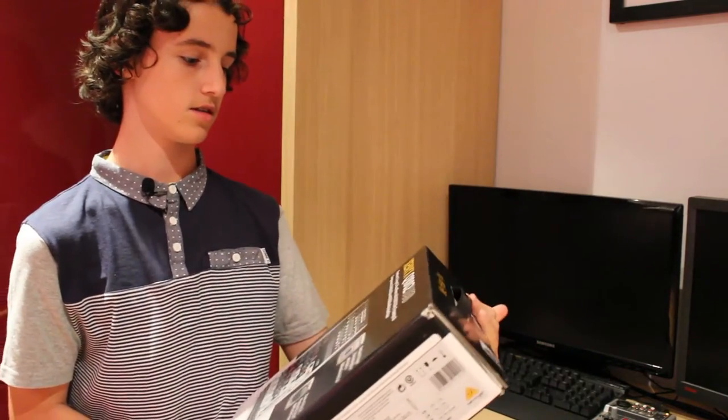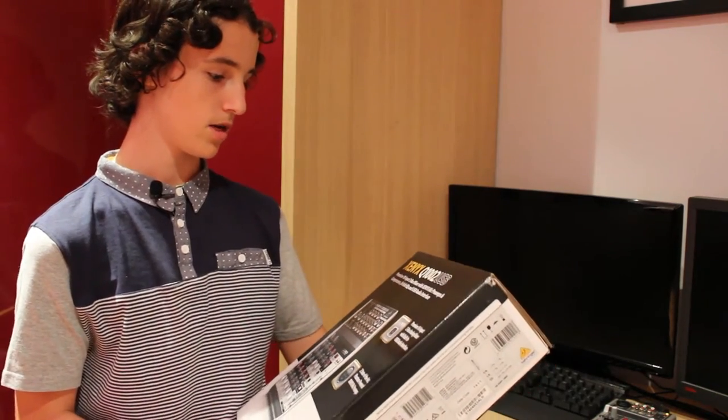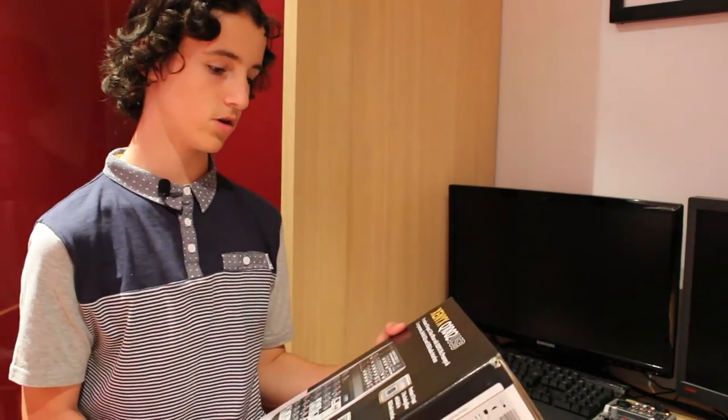Hey guys, Pierce here, and today we are going to be doing an unboxing. We've got the Behringer Xenyx Q1002 USB — it's a mixer and USB audio interface you can plug into your computer. I basically got it because my old one, the Xenyx 302 USB, just isn't really good enough for the microphone I'm using for recording.